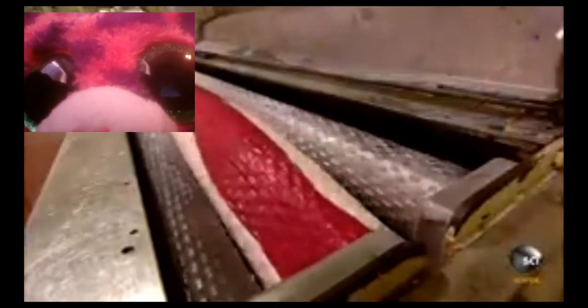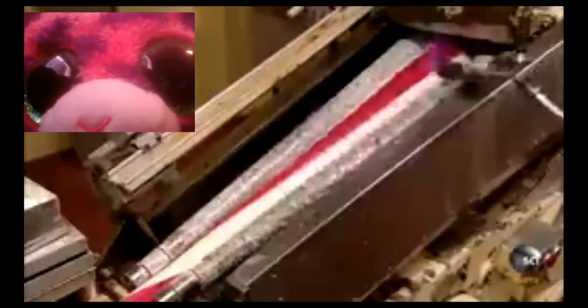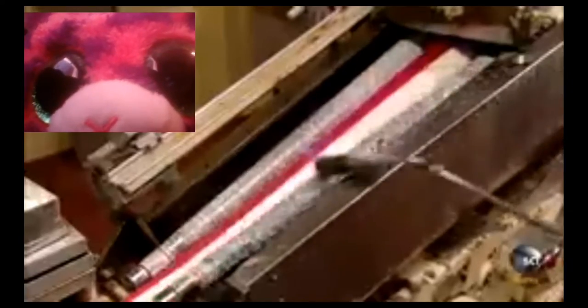The batch roller cylinders roll the candy thinner and thinner, dramatically reducing the diameter until it reaches candy cane dimensions. A torch moves across the candy to keep it pliable. The sugary batch travels between wheels that slim it down even more.